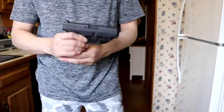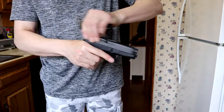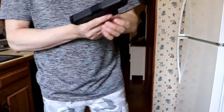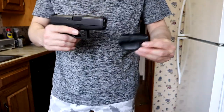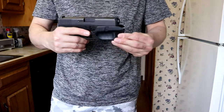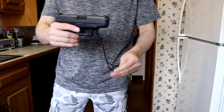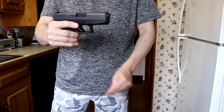This is my Glock 36 — it has an unloaded magazine. The way you put these on, you just slide them on straightways. It snaps right on, and the way they come off, you just give the cord a little jerk and it pops off.